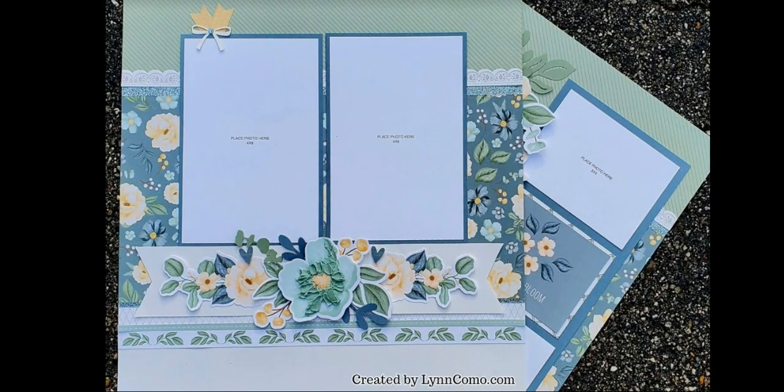You will get one sheet of glitter paper as well. So we are going to make 8 pages. The workshop kit and the crop is only $125, which includes having this shipped to you, and you will be able to watch all the videos and go live with me to put them all together.